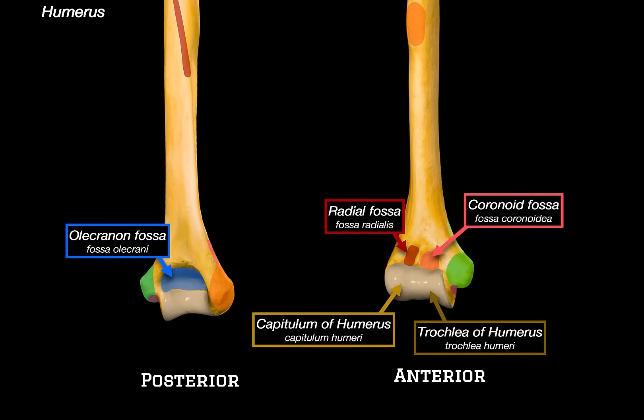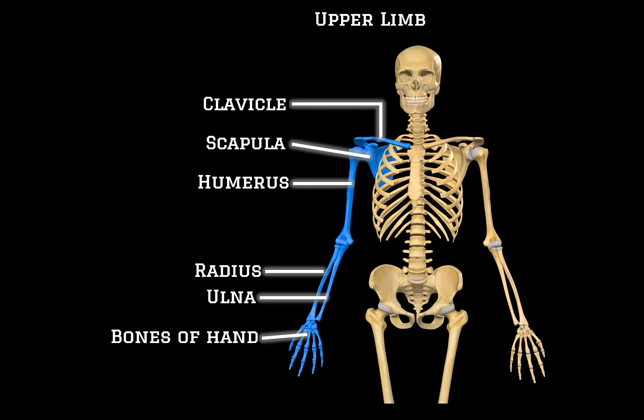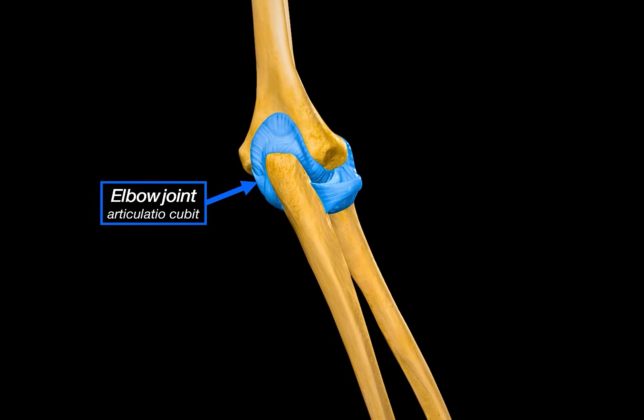That wraps up the distal end of the humerus. We've covered the epicondyles, ridges, fossae, and the articulating surfaces that form the elbow joint. And that is it for the humerus — you've now seen every major surface and landmark. In the next video, we're going to cover the elbow joint. So if you've ever wondered how the elbow flexes, extends, and allows rotation between the radius and the ulna, that's what we'll be covering next.